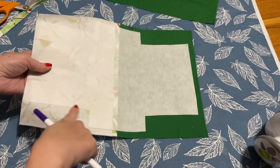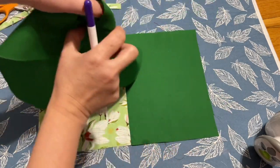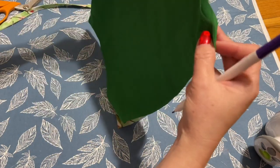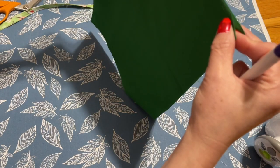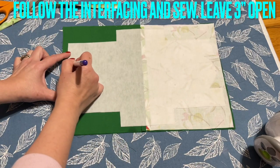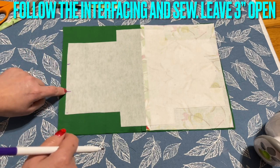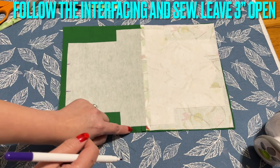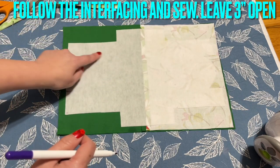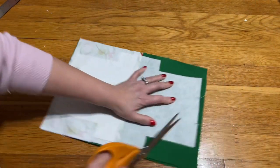After I iron the interfacing on, I'm going to turn to this side and place this on top of it right side to the right side. If you're using different fabric, use right side facing right side like this. Leave about three inches open at the top right here — leave it open. Follow the facing line and sew all around: go here, go all the way around the back, go down to here, and stop. After I sew around, I left about three inches open.